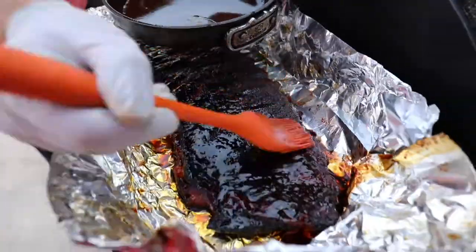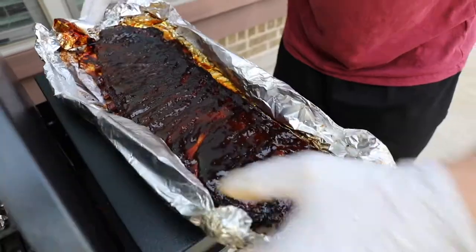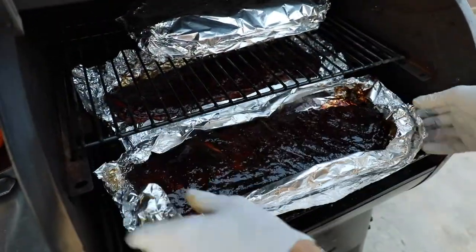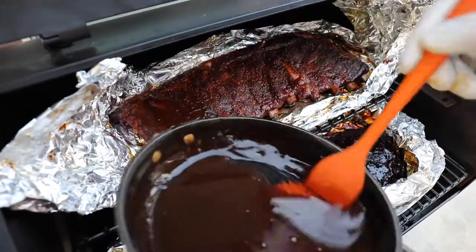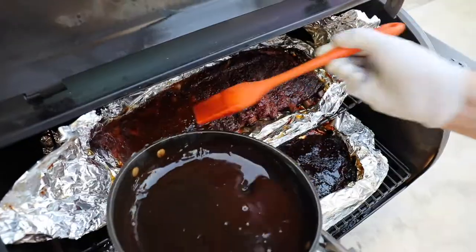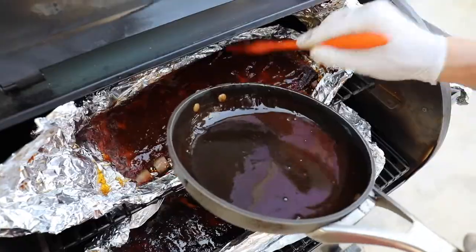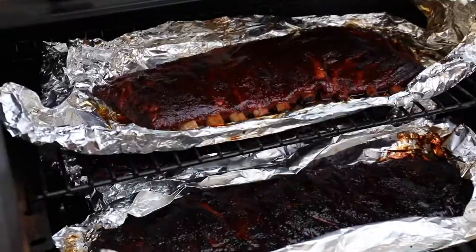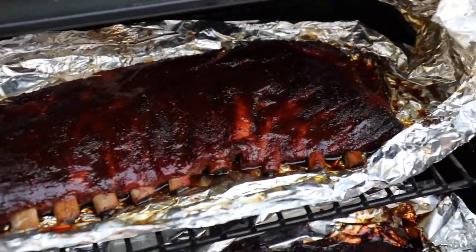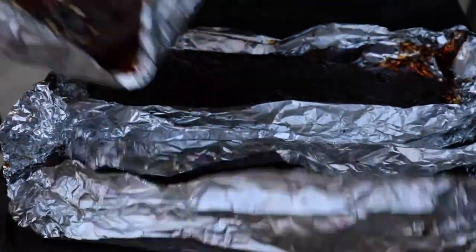These are ready to devour — so delicious! You can print out the full recipe at sipbitego.com. About three racks of St. Louis style ribs fit in the Ironwood 650, and I did three racks because that's exactly what you usually get if you buy them at Costco or a large store like that. Make them with something like my smoked corn on the cob recipe or smoked mac and cheese — there are so many good sides for smoked ribs.